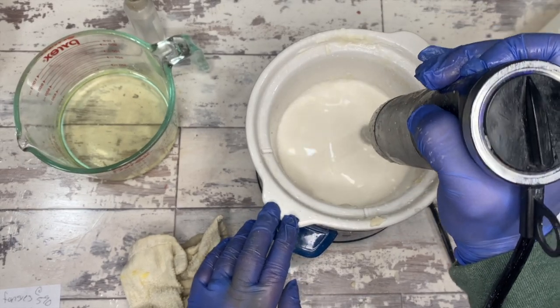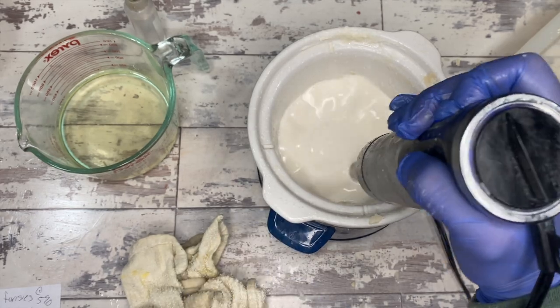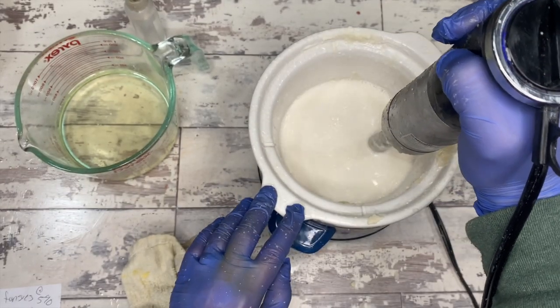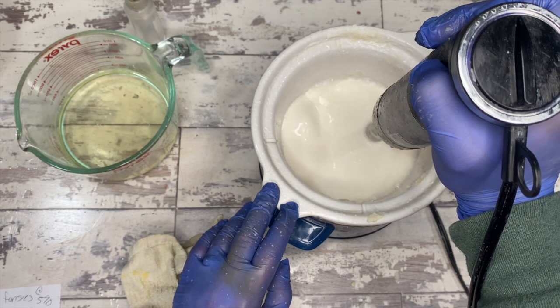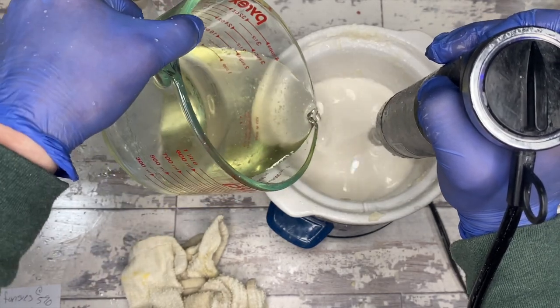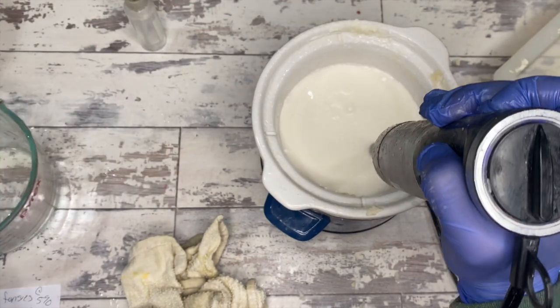Recapping: yes, you can use soap paste to make melt and pour, you can do it. Maybe we'll do a video on that — do you want to? That could be fun. Back to the Rumplemans — as you can see, that is not a clear, or even remotely clear, batch of soap.